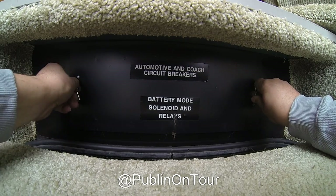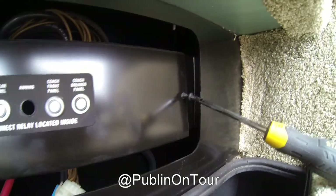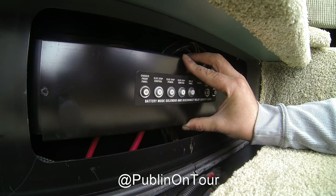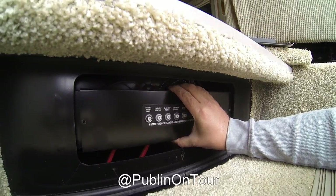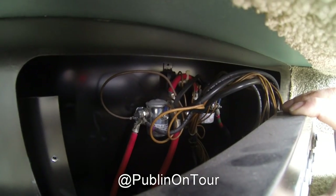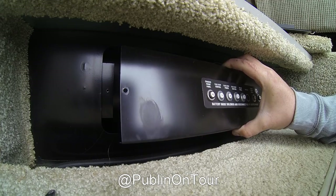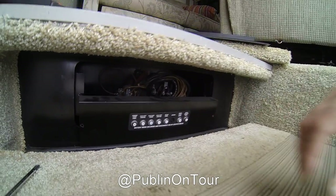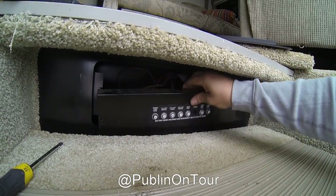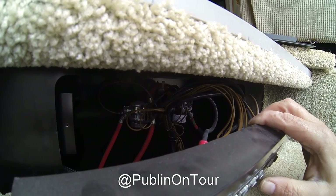Now the next step is to remove the cover with two thumb screws — a couple of turns till they stop, then pull it towards you. To remove this panel, just remove the two small screws, one on the right and one on the left. Once removed, pull the panel forward — there should be no resistance — and you can then see the two solenoids in the back. I would suggest moving the step back into place so the panel does not fall down and short out your batteries.